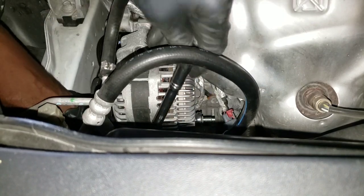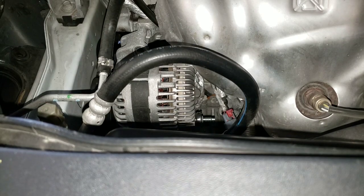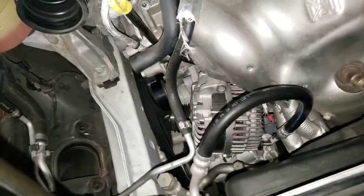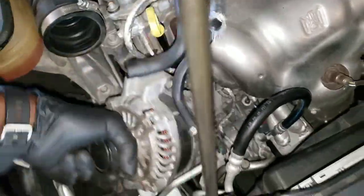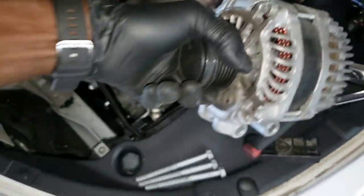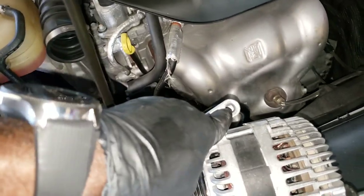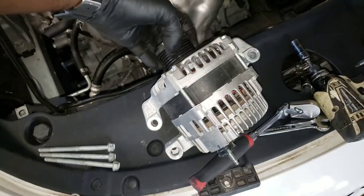When I take out the alternator I'm going to show you what I'm talking about. You've got to use an extension to take out the bolt at the front of the alternator. They are all the same size. The alternator comes up like that — you have these two bolts plus one up here. That's what's holding the alternator in, so I'm going to get the new alternator and put it in.